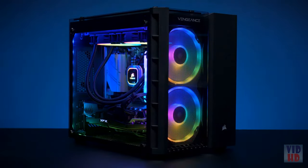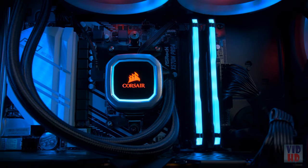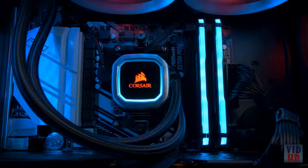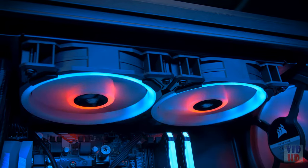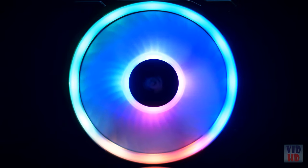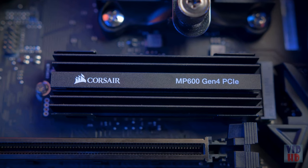The Vengeance 6100 series is built around Corsair's award-winning components. We've included the H100i Platinum liquid cooler, which lets you push your AMD Ryzen 3000 processor to its full potential. LL RGB fans provide excellent airflow with 16 fully addressable RGB LEDs between two distinct light loops. And for storage, the Vengeance 6182 includes the MP600 PCIe Gen 4 SSD, while the Vengeance 6180 includes an MP510 M.2 NVMe SSD.